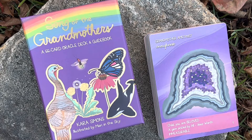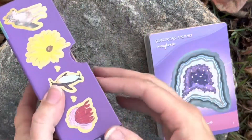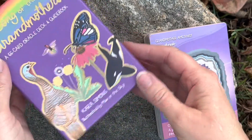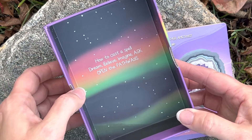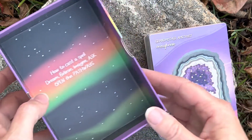I have all of her decks so far and I was really tickled to get this one as well. It comes in this cute card box with the little cutouts. It has gold foiling on it. It's got bright, vivid colors. The inside says how to cast a spell: Dream, believe, imagine, ask, open the pathways. That's pretty cool.